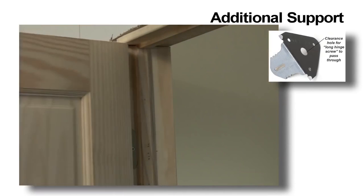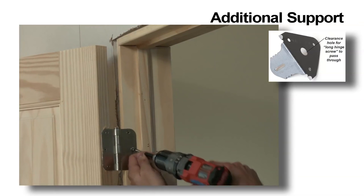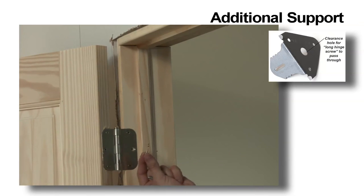If you're installing a heavy solid core door, we recommend removing the center hinge screw from the hinges and replacing them with a long set screw for added support.